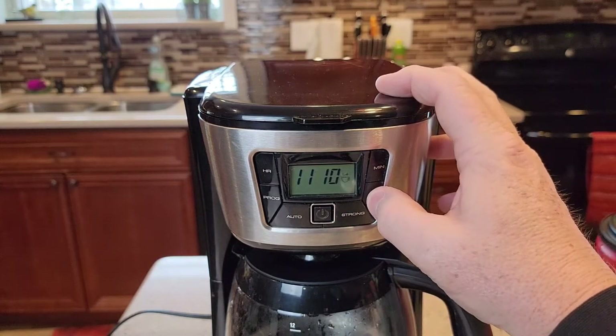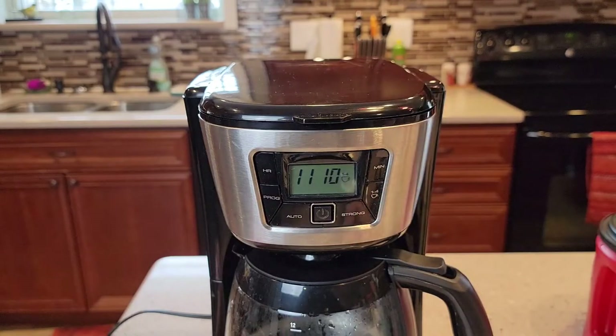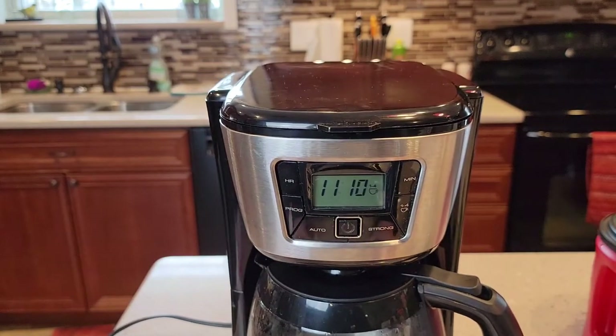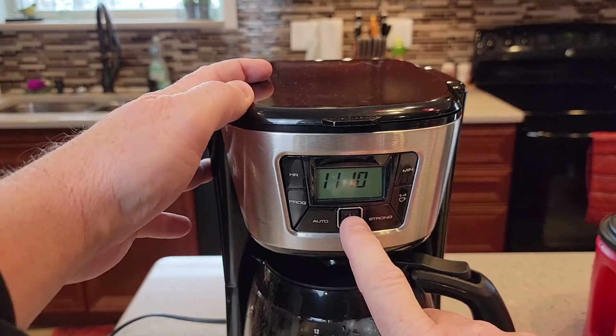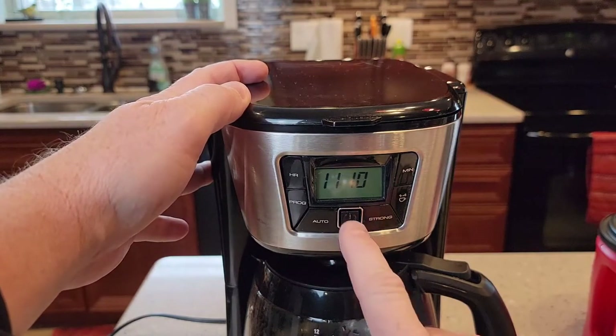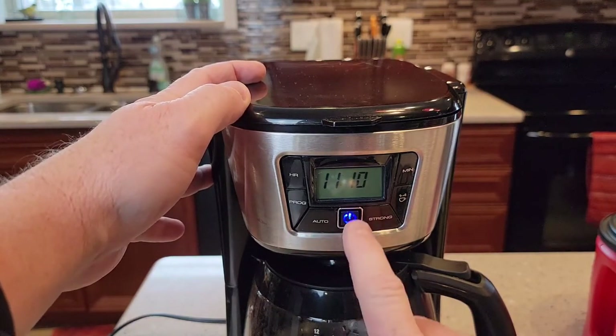You've got this one-to-four cup setting, so that lights up the one-to-four cup indicator — you'll see a little cup of coffee icon. That's if you're going to do a small amount of coffee. And we talked about the center button: this is if you want to brew a pot of coffee right now, you just press that and it starts the brew process.